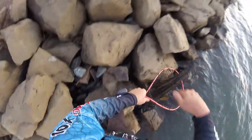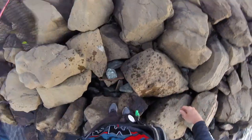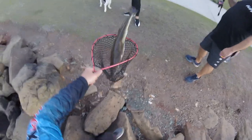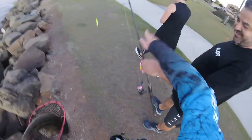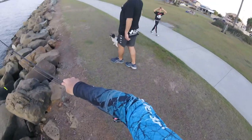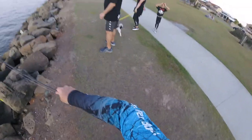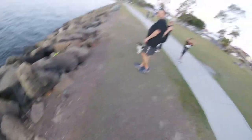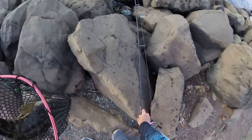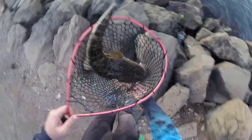There we go - not bad! The fish spat the hook just at the end. Thanks to some bystanders who helped out - I had the video going, so as long as you don't mind being movie stars, you might see yourselves on Rockets Fishing Adventures on YouTube. Thanks for your assistance - it's always nice to have some help. What a decent fish!